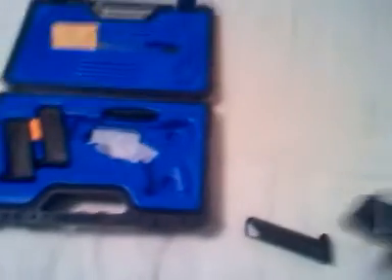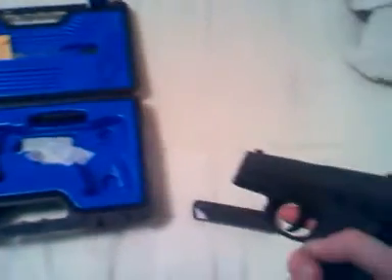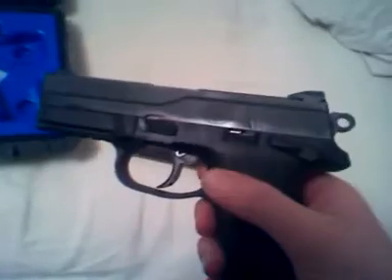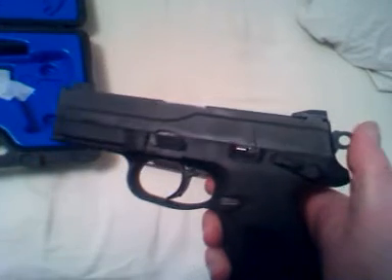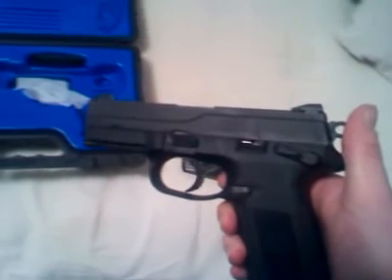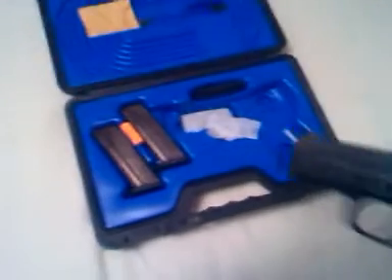It's really light — fully loaded, I think it's only about 25 ounces, though don't quote me on that. There will be a lot of factors too, like what kind of ammunition you use. Another awesome thing about this is it comes with three clips, which is pretty nice. They're pretty stiff when they're brand new, but that's a good sign.